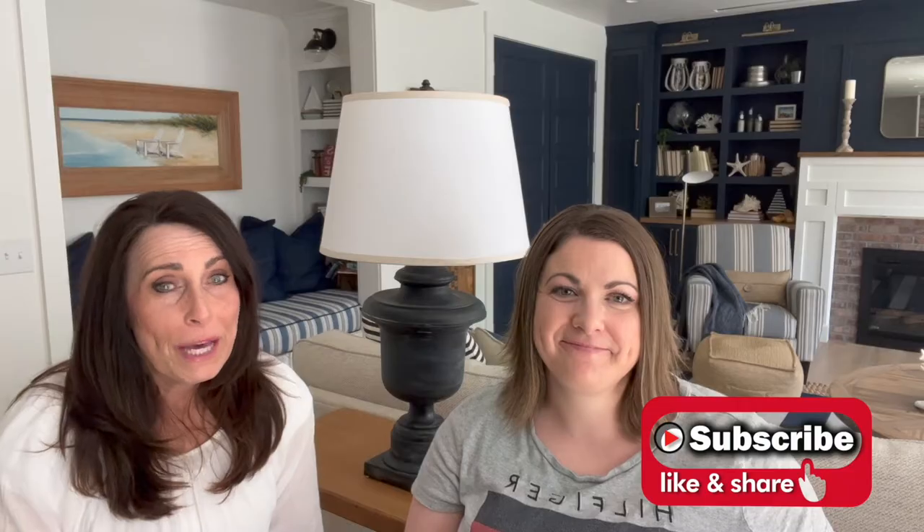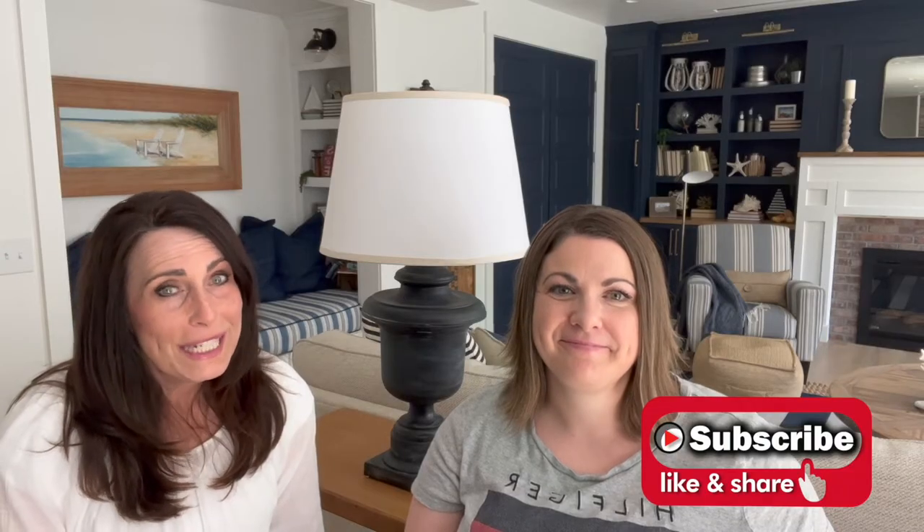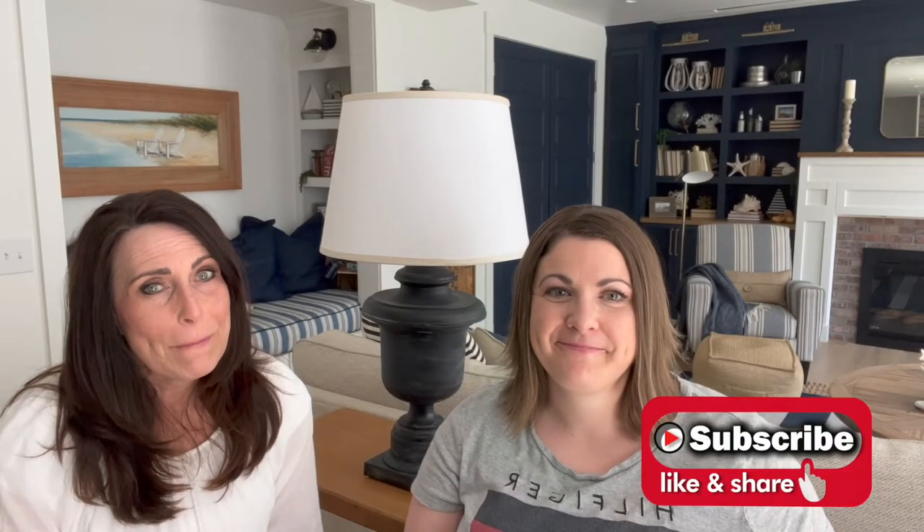Today we have a super quick DIY. This video is super short because it took us really no time at all to whip this out. We fell in love with some Pottery Barn lamps that were $399 a piece and that was way above what we wanted to pay. Steph thrifted two lamps for $30 and then we just had to buy our shades. Keep watching to see how we got that Pottery Barn look for a fraction of the cost.